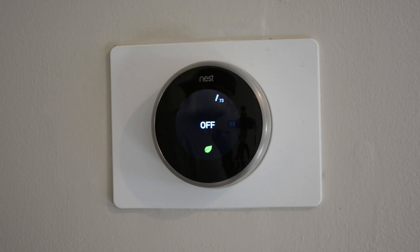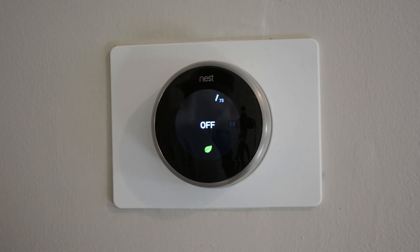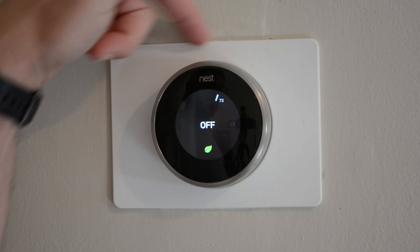Nest supplies you with the base, the do-base, the screws, and the actual backplate.